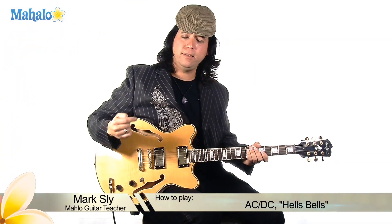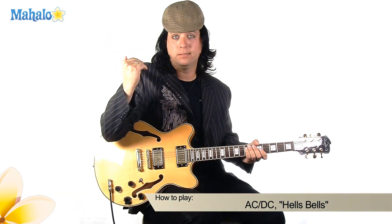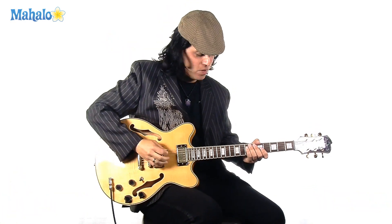Mark Sly, Mahalo.com, AC/DC again. I got my sexy Brian Johnson — let's admit it people, it's sexy. Today, Hells Bells, we're going to have a good old time, so watch out.